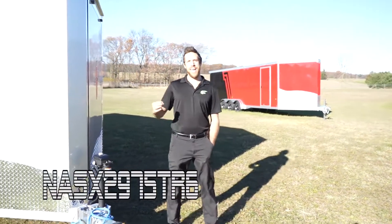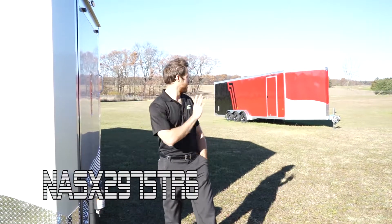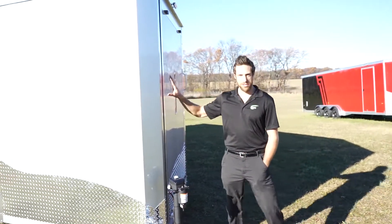Hey guys, I just want to show you the NASX triple axle. Now, I know you've already seen it — not the red one. We're looking at the silver here.